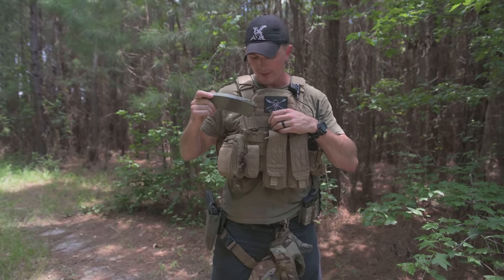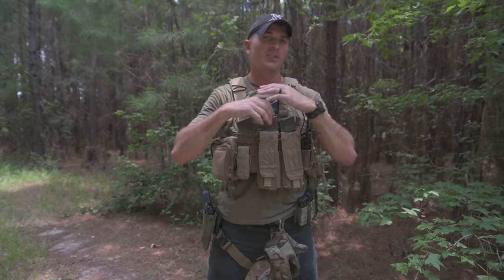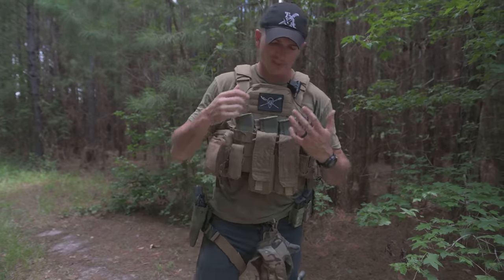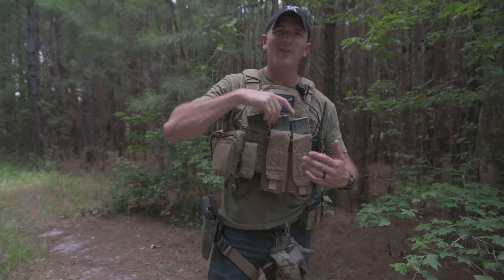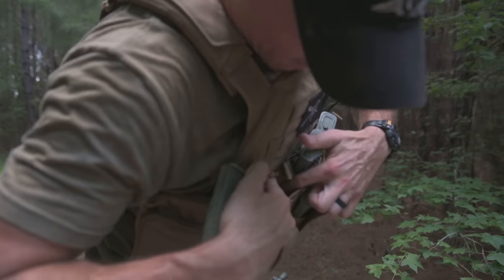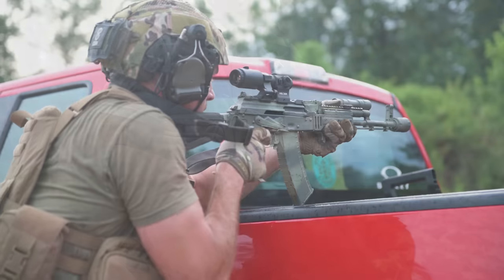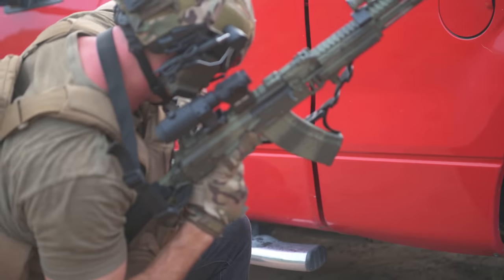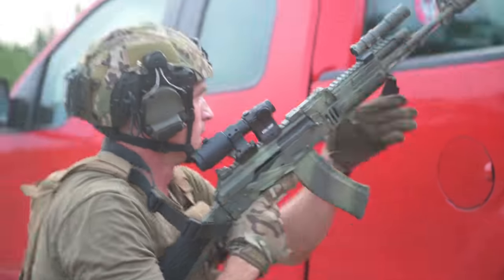Mainly because of the kangaroo pouch it comes with — like the JPC comes with a kangaroo pouch where you can put different mags. I found that this kangaroo pouch is much better suited for AK mags than the JPC's, because when I've tried to put AK mags in the JPC's kangaroo pouch, they just don't feel like they fit as nicely. The material between the cells seems a little bit thicker and doesn't snag up as much as the JPC's, because AK mags do have this little lip. So this kangaroo pouch works really well with AK mags.